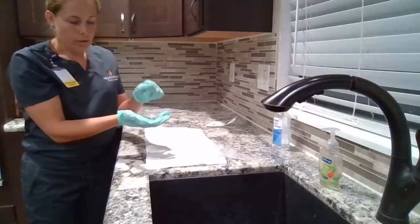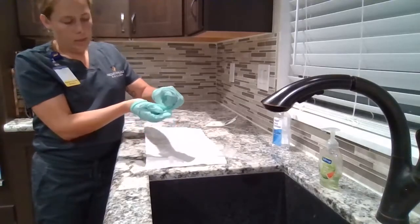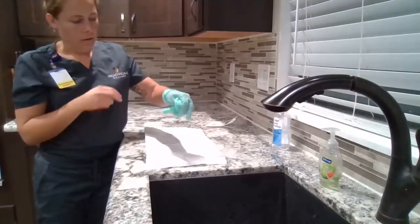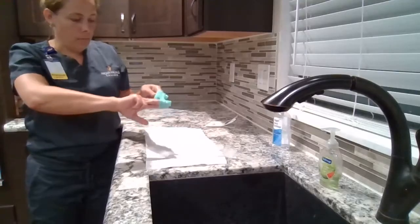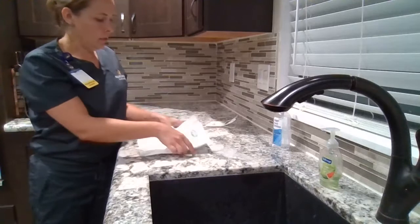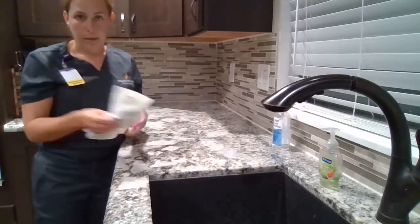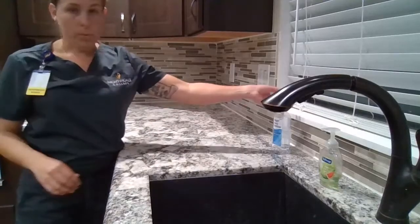Following our procedure, we will remove our gloves — grab the outside glove and pull it off, then slip our fingers on the inside of the inner glove and pull that one off. We will dispose of our gloves and our packaging in the proper receptacle, and then we will perform hand hygiene.